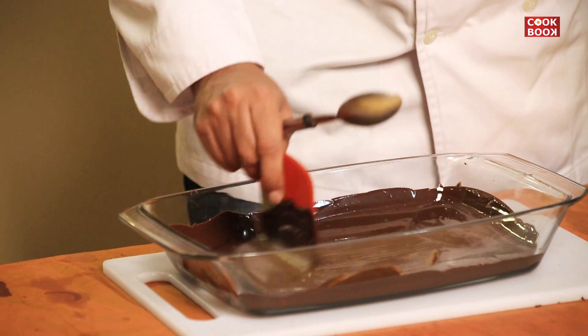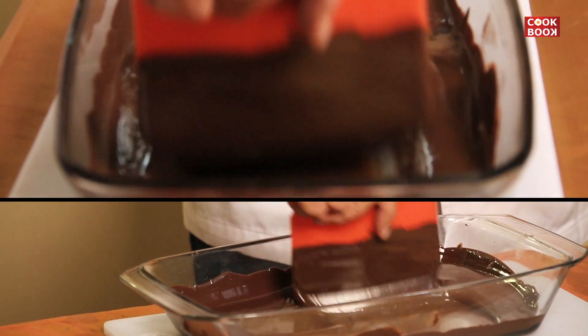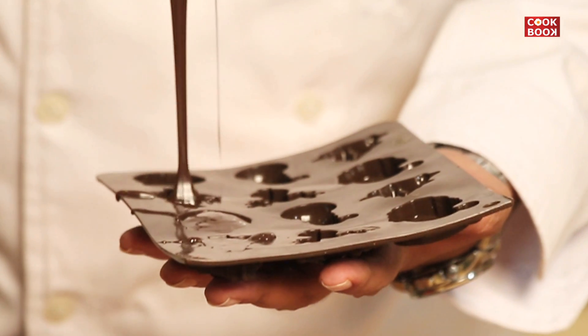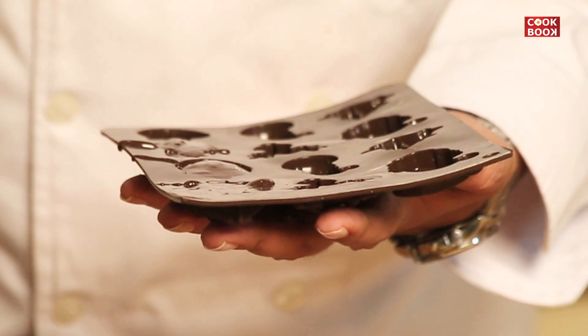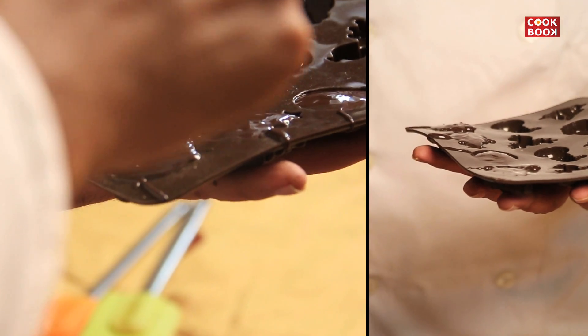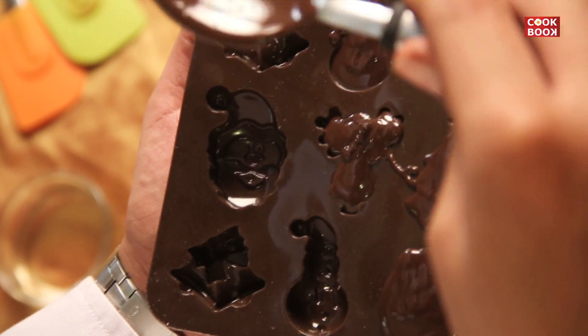You have to just temper it until it comes back to room temperature. Today what we're making is simple plain chocolate, the classical one. If you want, you can add almonds, cashews, raisins, or different varieties of fillings to it.